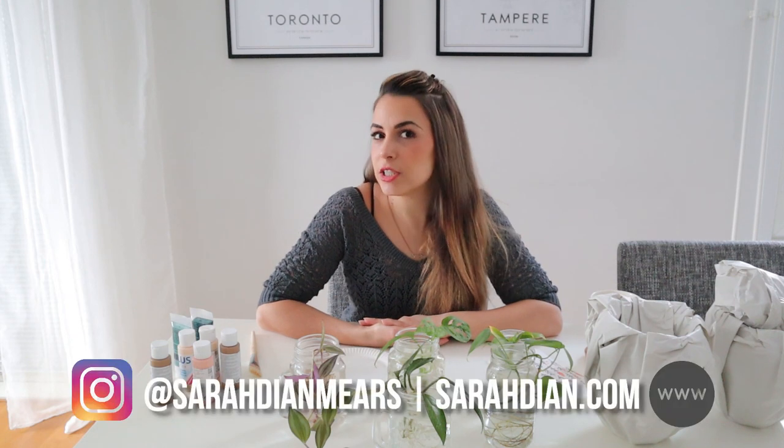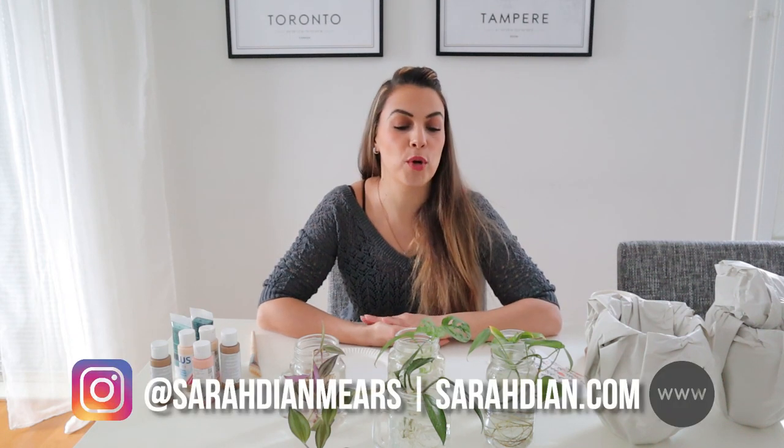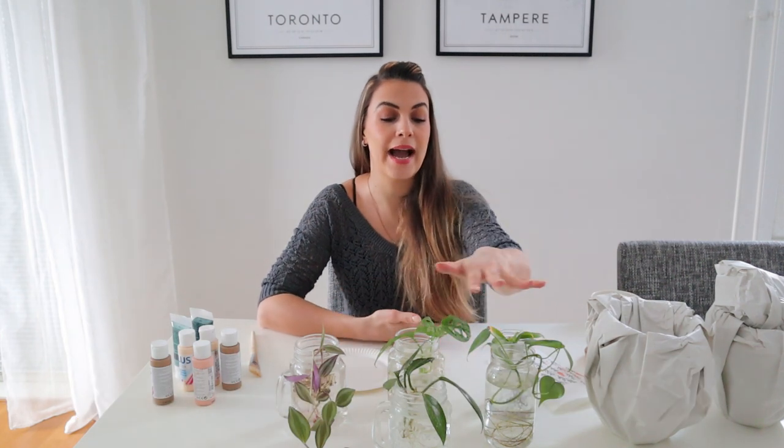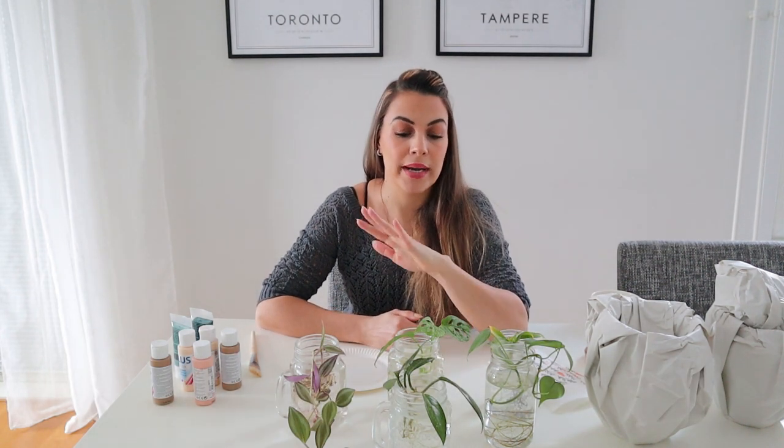Today we are tackling a do-it-yourself project. I've been putting this off for months. I wanted to find the perfect pots, which didn't happen. So hence the do-it-yourself project.